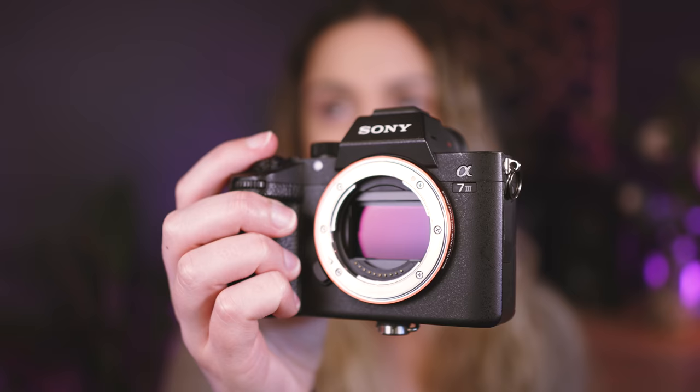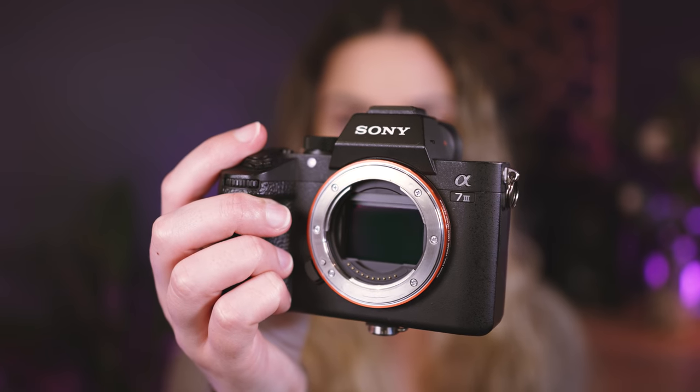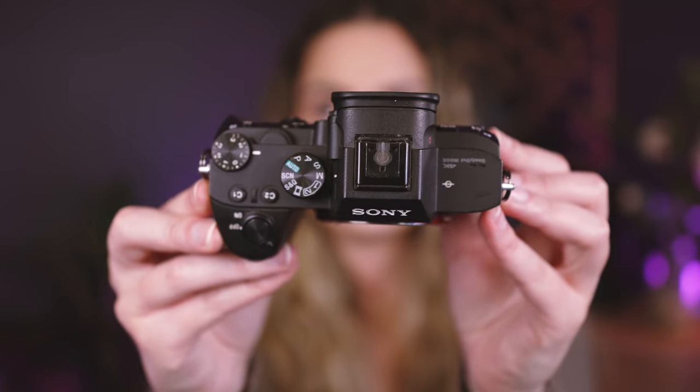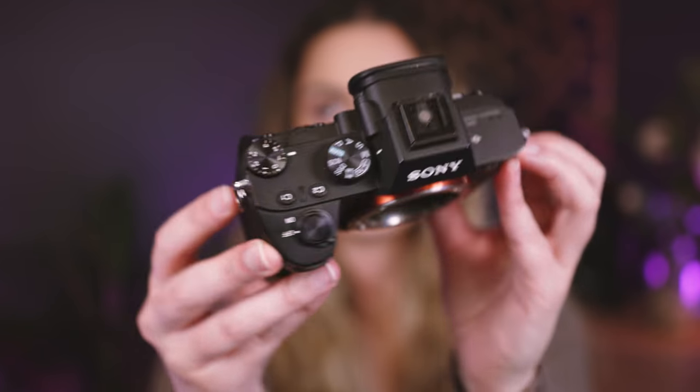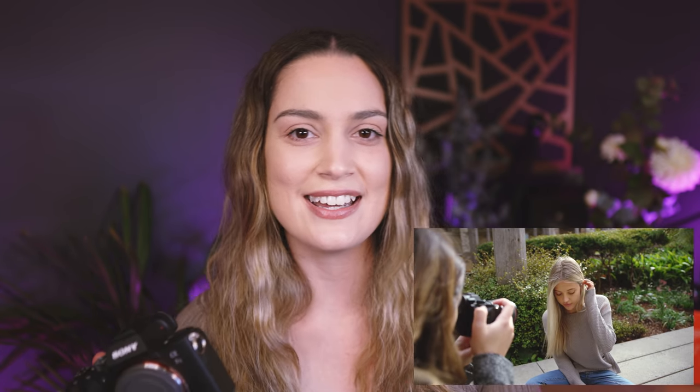First of all, I have two Sony a7 III bodies. These are the main camera bodies I use for all my work — they are my workhorses. I've had them for almost three years now, which is crazy. If you guys are interested, I'll leave my first photo shoot on the a7 III linked down below. It's kind of funny looking back at that now.